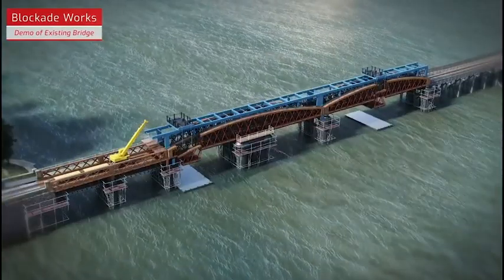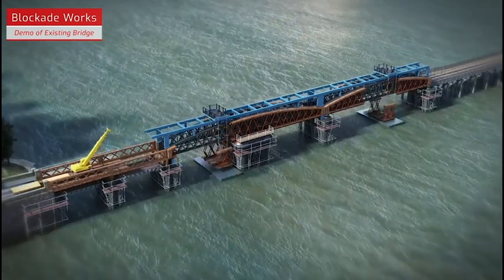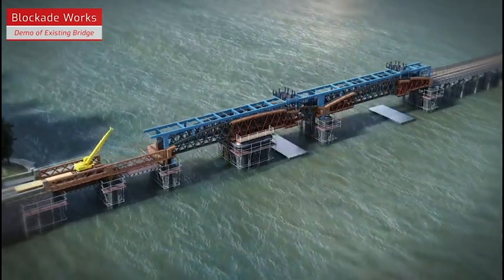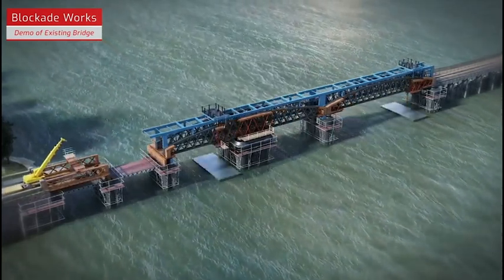Once it reaches its final destination on the northern side of the viaduct, dedicated teams will then peel away the old steel structure, putting it onto pontoons in the Mawthagh estuary and revealing the new bridge span inside.